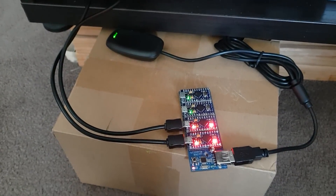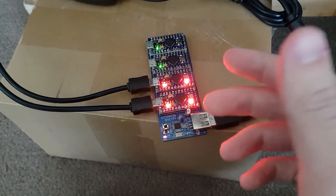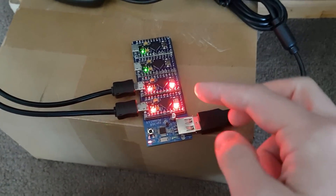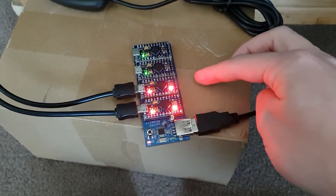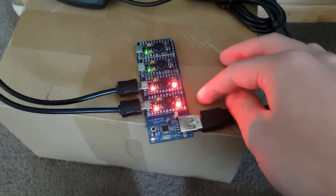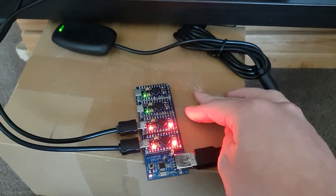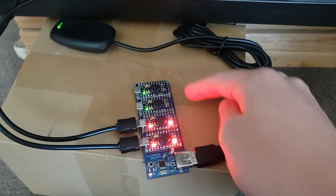A couple of things to add: this design is a modular type approach that uses readily available Arduino Pro Micro modules, which allows you to install from one up to four modules depending on how many players you want to support. So if you just want three players, you just don't have to buy that fourth module and it'll still work.